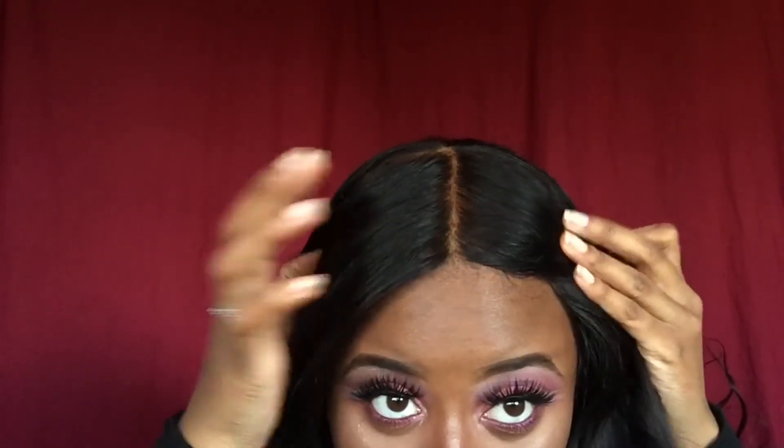But look at how laid my frontal is and it's not even secured down — look how laid she is. I do that by myself honey, I do my own hair, I am self-taught. Overall conclusions — this hair, I would give it a solid 5 out of 10. A — it tangles. A — it does look thin when you straighten it. If you want to color this hair, that's a no because it's gonna look thin. I hate that my frontal won't stay body wave, so I always have to flip my hair back.